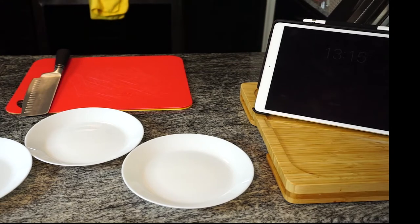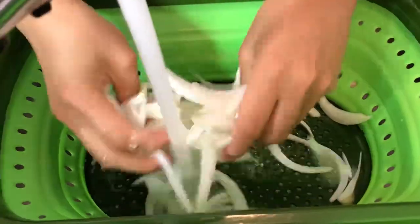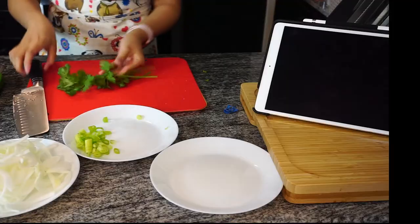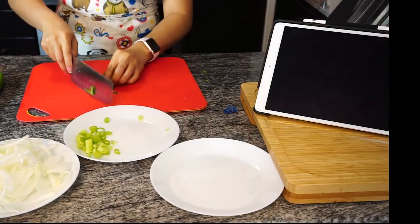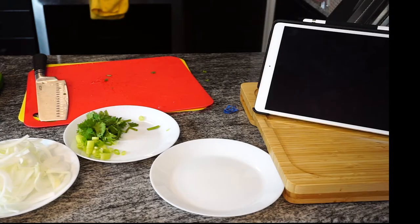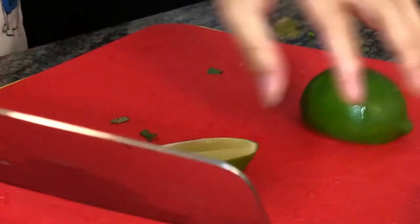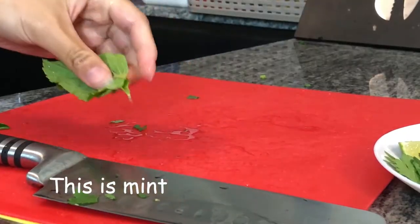Next is to do the veggies. I already have the onions out. And then now I'm going to cut a little bit of green onions. Coriander — you know, I always thought that this was parsley when I was growing up. Next, you need some lime. A little bit of mint.